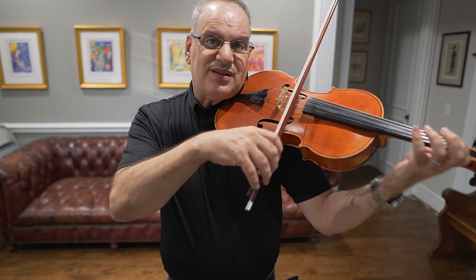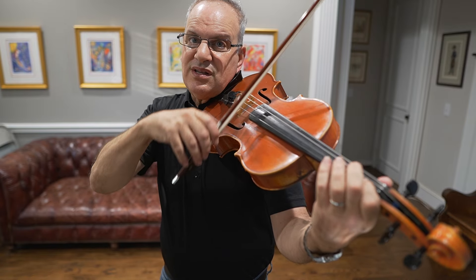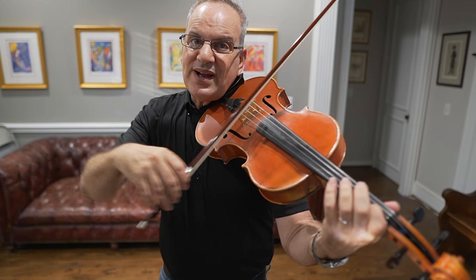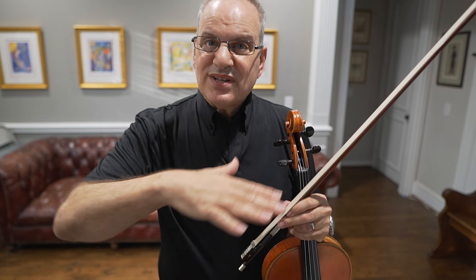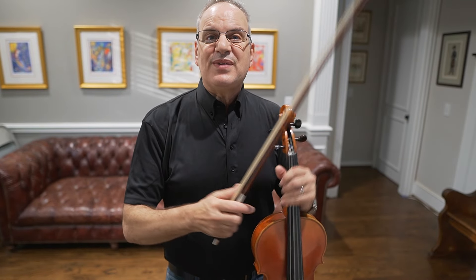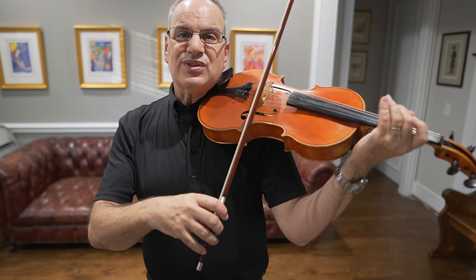You'll see that I play a nice bouncy stroke. My bow is kind of rounded, and that helps the sound to really ring. Every time we play rounded, it will ring. I always tell my students that however you look, it will sound that way — so if my bow is moving in a rounded way, hopefully my sound will also be very rounded.